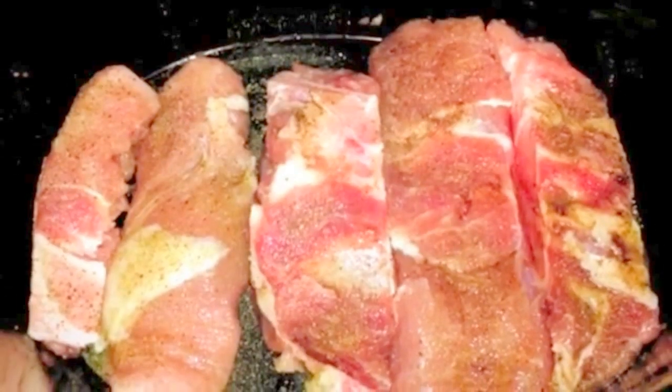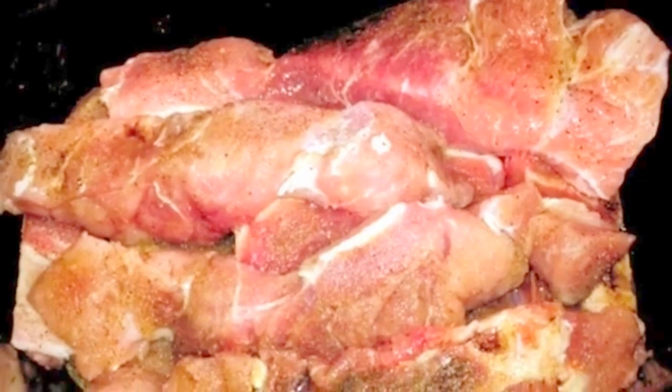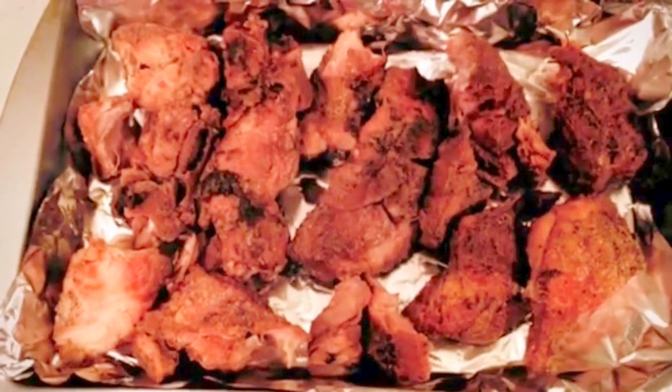Next step, throw them in the crock pot. Fill it up with Pepsi or Coca-Cola. Slow cook it for six hours on high.